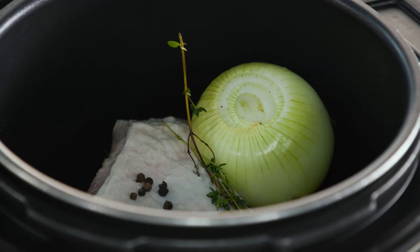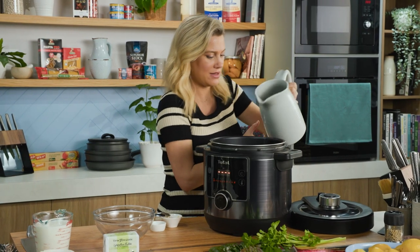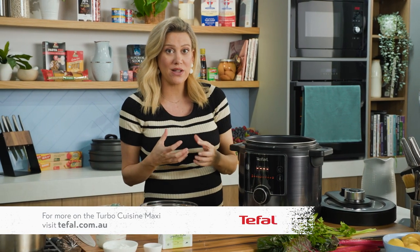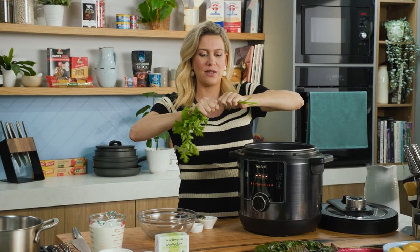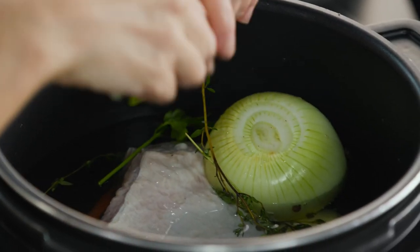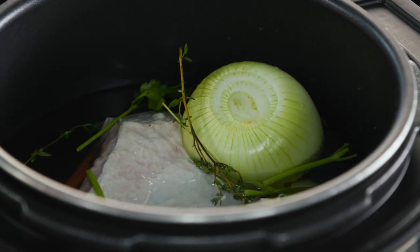This now needs to be covered with some cold water — that's the perfect amount. I am serving this with a delicious parsley white sauce, so instead of throwing out the parsley stalks, I recommend just breaking them off, putting them in our sauce later, and adding them straight in now just to flavour our corned beef.